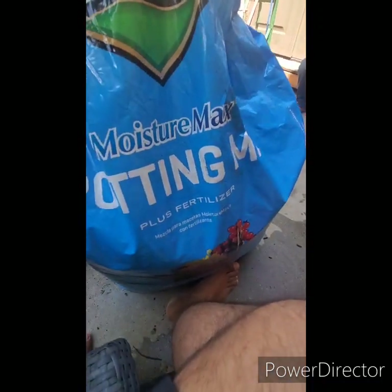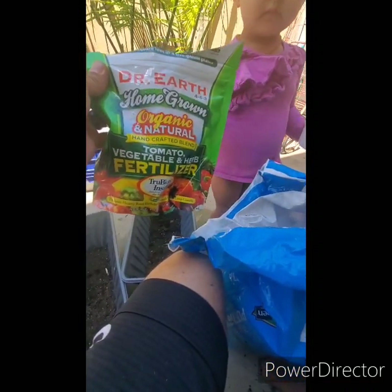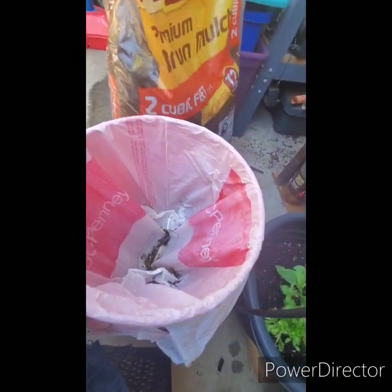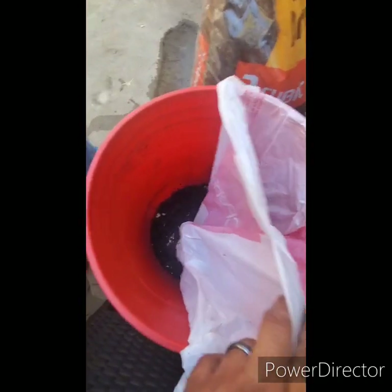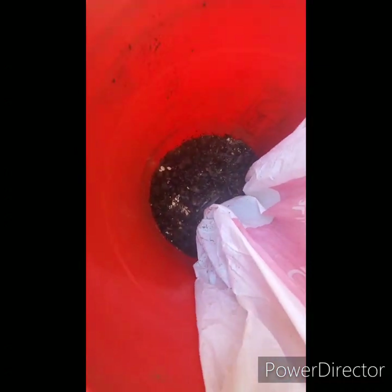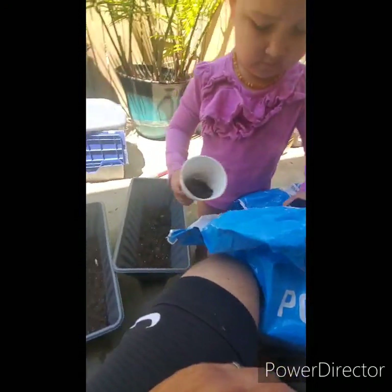Potting mix — there you go. And I'm gonna go ahead and add some of this right here, just a little bit in there. Then I've got some chicken fertilizer that's been composting here in my bucket with some sawdust for some time — you can see there, some black gold. I'm gonna go ahead and put a layer of that in here as well, so stay tuned.